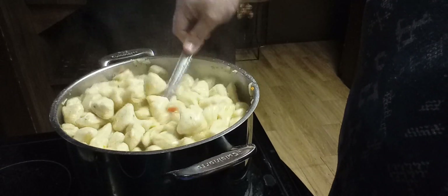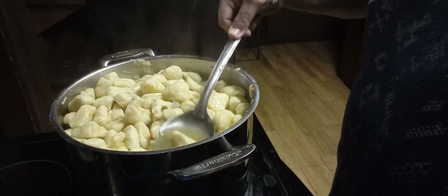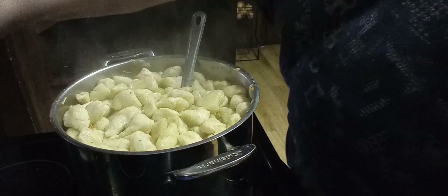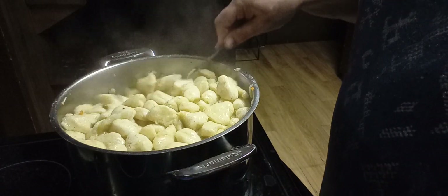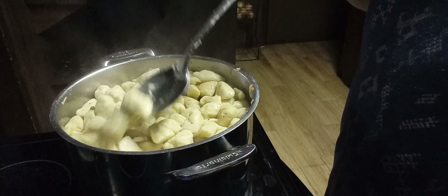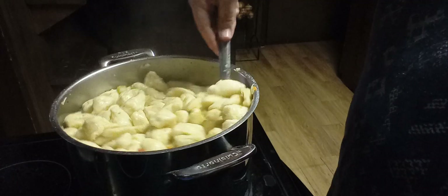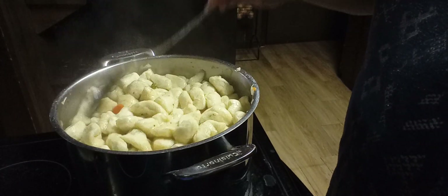See how they're starting to deflate and go down and you're getting that thick gravy. Turn it back up just a little. You can put a lid on this, but I just stand there and stir them — it won't hurt either way. You could turn them down real low and put a lid on, but they're almost done.